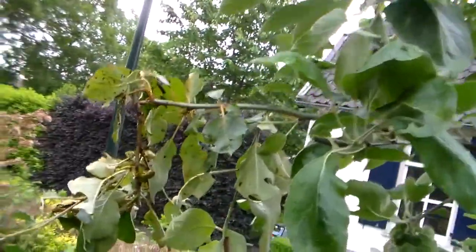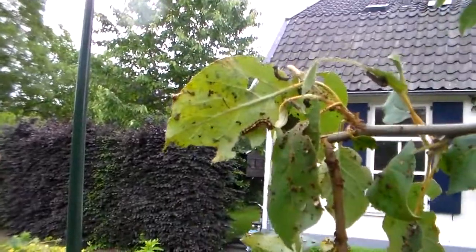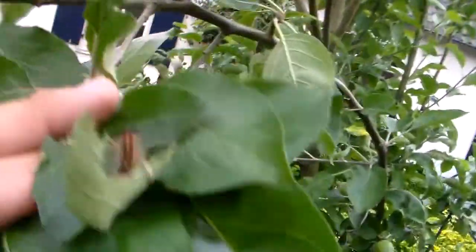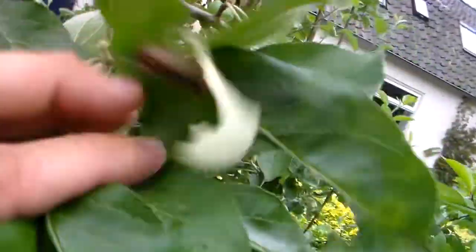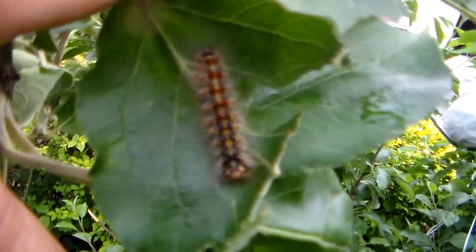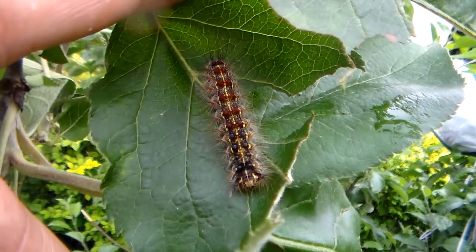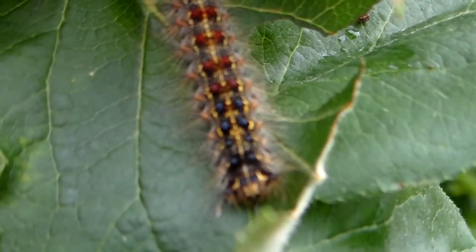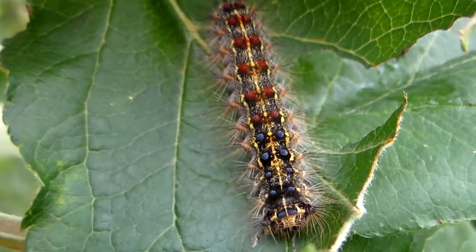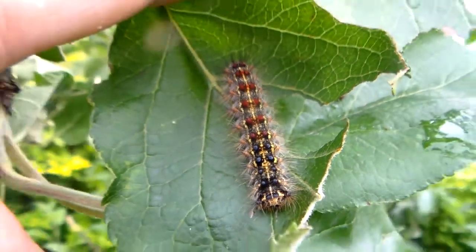These are not fully grown yet. I'm going to keep you all up to date on their development. I'd like to film the larvae again when they are fully grown, but as you can see they're quite nice to look at and actually quite colorful. They do have some urticating hairs. Thanks for watching and stay tuned for the adults and fully grown larvae.